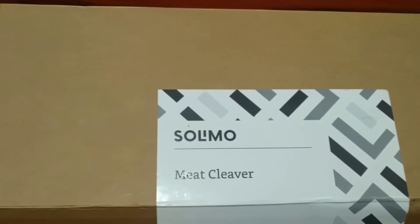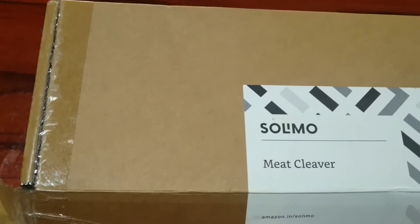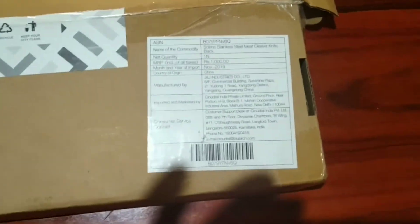Subscribe to my channel to get the latest updates. Today I'm back with yet another exciting and useful video. I'm going to do an unboxing review of the Solimo meat cleaver and chopper from Amazon, which I bought for 530 rupees. So without any further ado, let's get started.